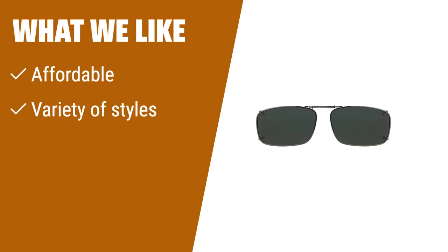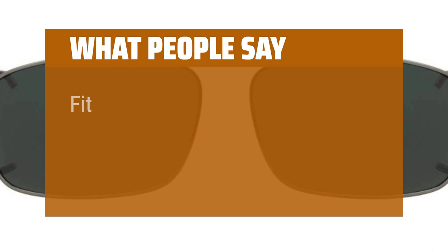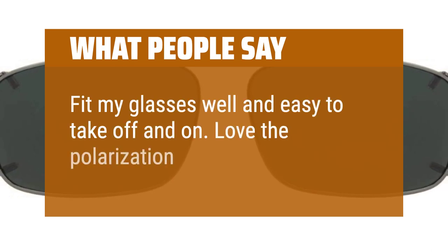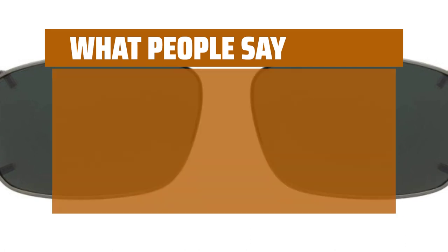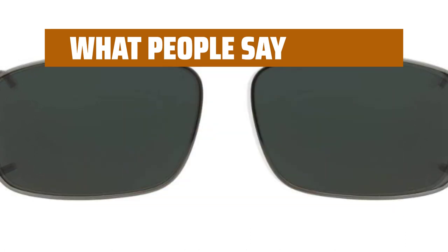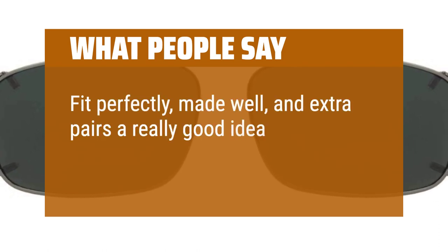What we like: If you are on a budget but still want stylish and reliable clip-on sunglasses, this is the ideal choice. With three pairs included in one purchase, you can enjoy a variety of styles without breaking the bank. What people say: Fit my glasses well and easy to take off and on. Love the polarization. These clip-ons are crystal clear and sizing is accurate. Fit perfectly, made well, and extra pairs are a really good idea.